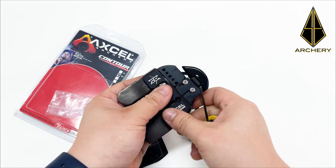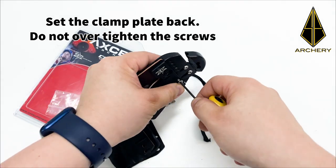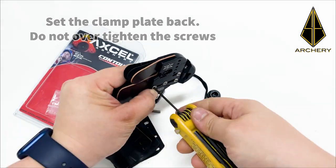Fix the clamp plate back and screw it onto the tab. Do not over-tighten the screws. Lastly, you can attach the thumb rest, finger spacer, and elastic band back onto the finger tab.